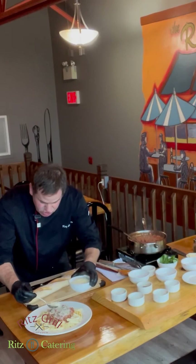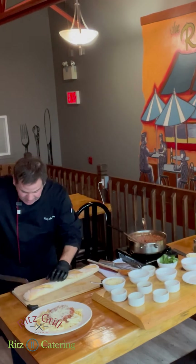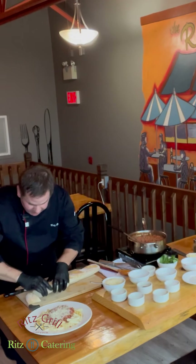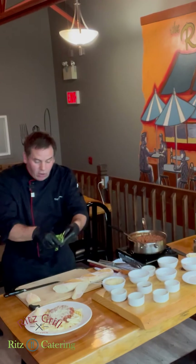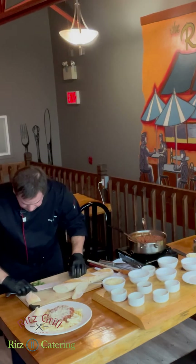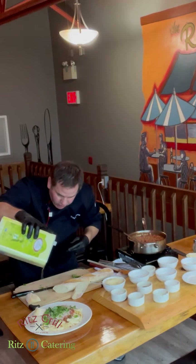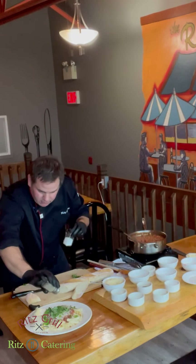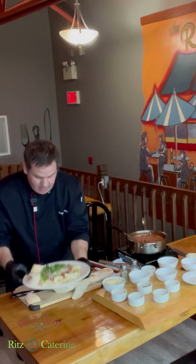Once we have this done, finish it with some nice cheese — this is Asiago, but you can use Parmesan or whatever you prefer. Take a nice chunky piece of bread right fresh out of the oven, just like that. Now some nice fresh basil — just chop it up and put it right on top. Finish with a tiny little drizzle of olive oil and some salt and pepper. There we go — excellent. Pasta Bolognese.